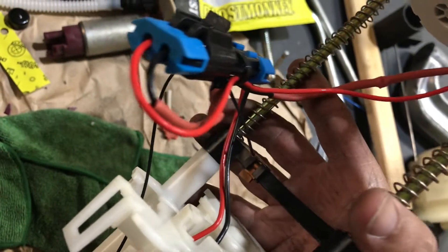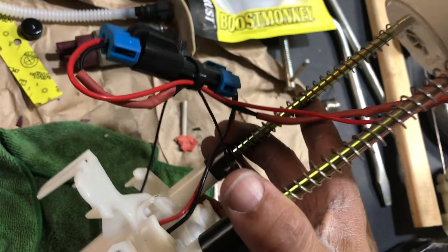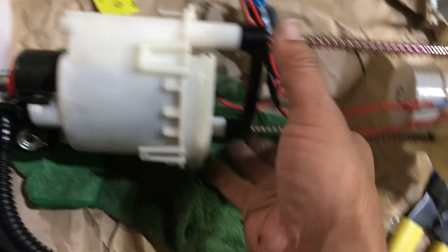Got the pump configured back in its stock configuration. All the ground wires are the same. I put a wire tie in there to clean it up a little bit, but other than that everything's good and I'm getting ready to drop it in the bucket.